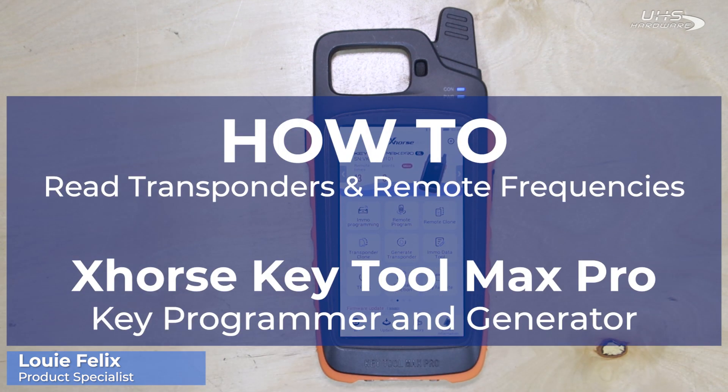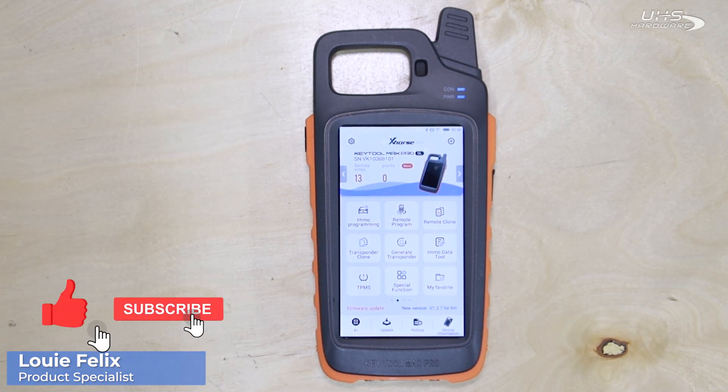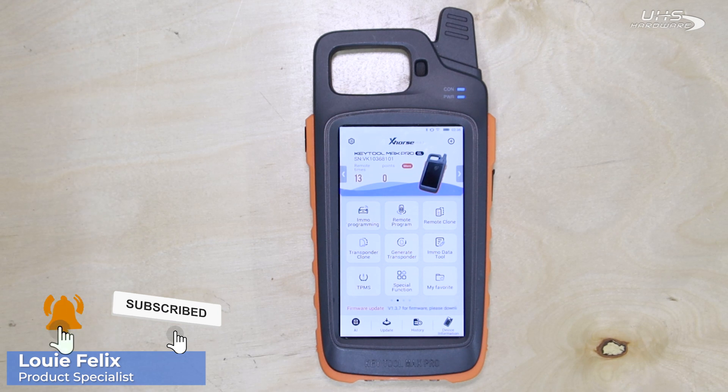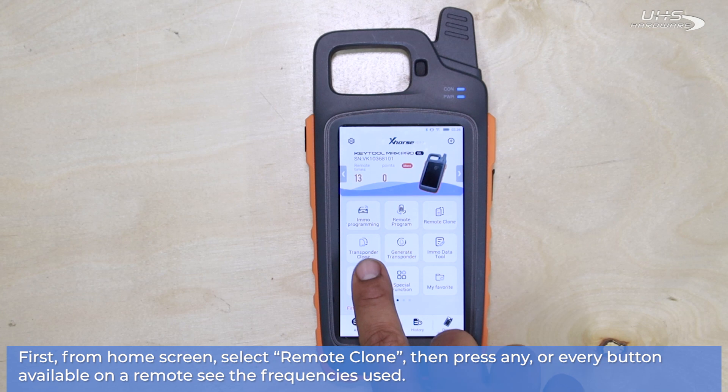It's me Louie here today in the studio checking out the X-Horse KeyTool Max Pro Key Programmer and Generator. We're going to be looking into how to read remote frequencies as well as how to read transponders and generate a remote using the X-Horse KeyTool Max.